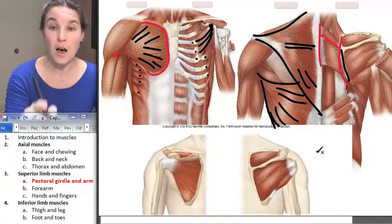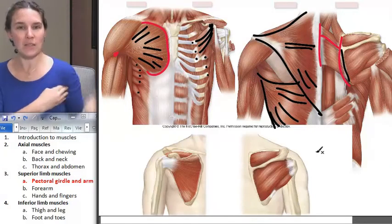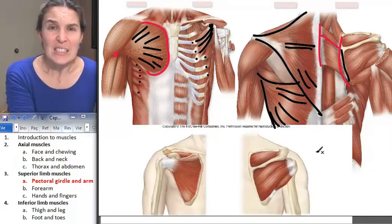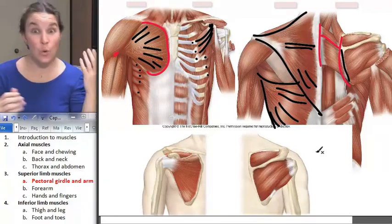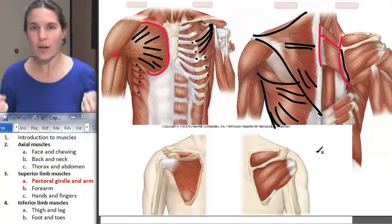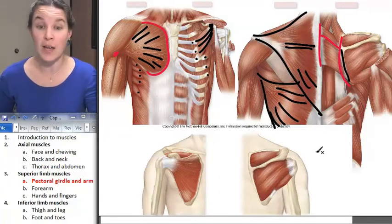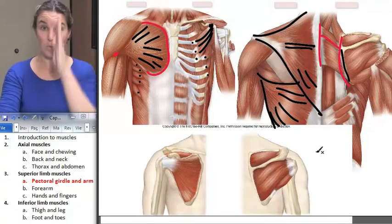The primary movement of latissimus dorsi — it attaches up at the intertubercular groove, and when that muscle contracts, what is that action? That is extension of the humerus, and that's true. Your latissimus dorsi is your biggest humerus extender. Think about doing lat pulls — if you have ever worked out and done lat pulls, then you know that it's your latissimus dorsi that is extending your humerus in anatomy land. If that hurts your brain at all, stop and remind yourself why this is flexing my humerus and this is extending my humerus when we talk about anatomical movement.